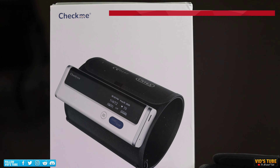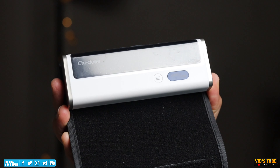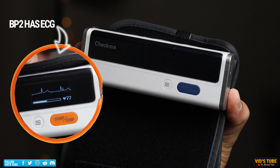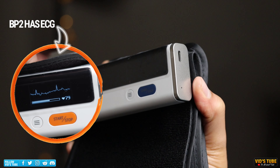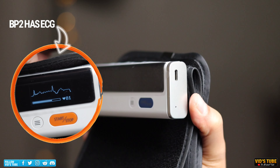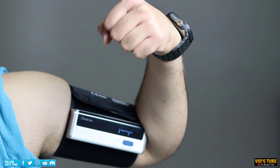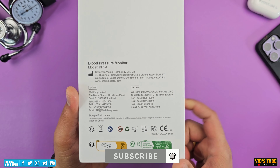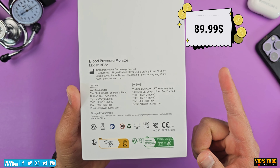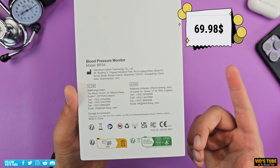Let's start with the BP2A which is just a portable blood pressure monitor. I use the word 'just' because it does not have a built-in ECG, unlike the BP2 which we will talk about later during the video. Checkme claims it to be FDA, CE, and MDL approved and licensed by Health Canada. The original price of this device is $89.99 but currently it is being sold on their website for just $69.98.